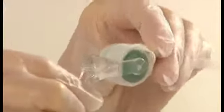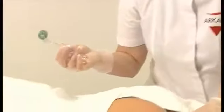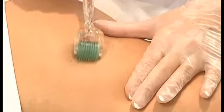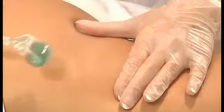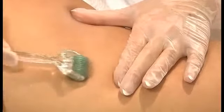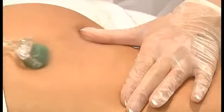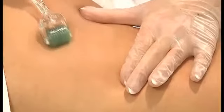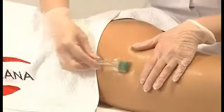Take off the roller's protective cover. Onto the area under treatment, apply the serum containing biomimetic pentapeptide, inhibiting adipogenesis and stimulating combustion processes, lipolysis and preventing the accumulation of fat tissue. Puncture the skin respectively, performing four kinds of movement on each part: vertical, horizontal, diagonal to the right and diagonal to the left. Each movement should be repeated four times.